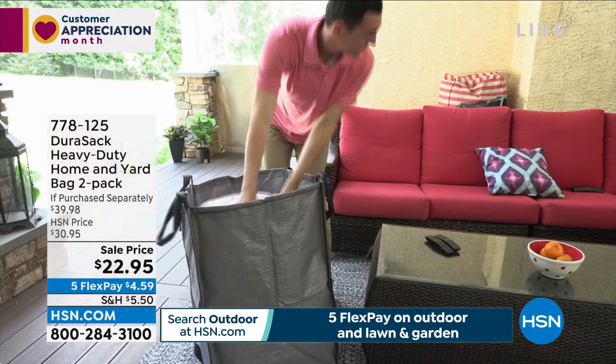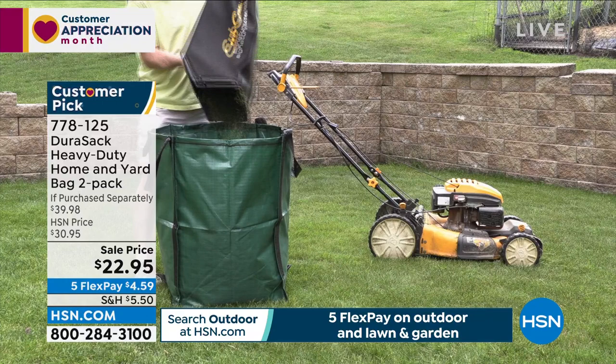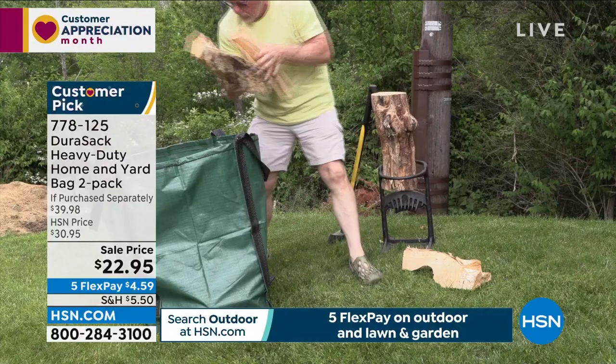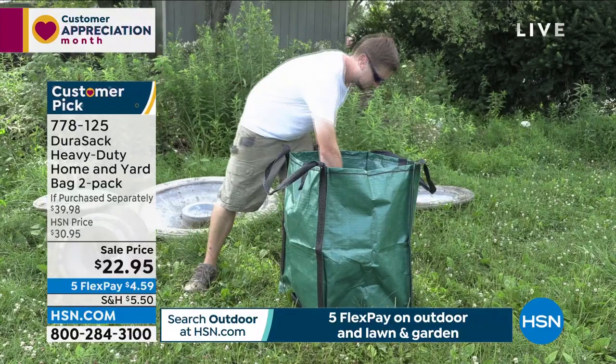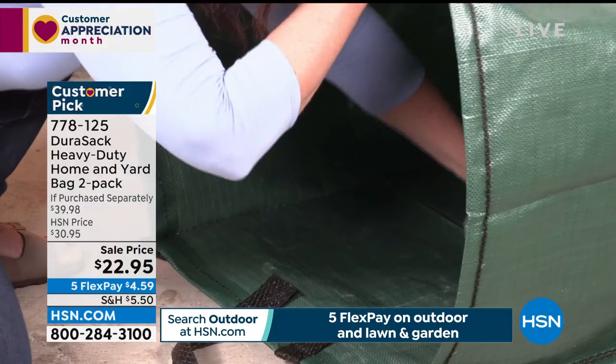Quickly, the Dora sack — a great product for cleaning up, moving or storing. This two-pack is heavy duty, home and yard, with helper handles. Folds down to nothing but stands up on its own so you don't need a second person holding it open as you fill it with leaves. The original Dora sack — lots of imitators out there. Lowest price ever for a two-pack: $22.95 with five flexible payments.